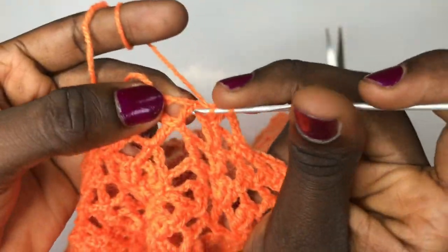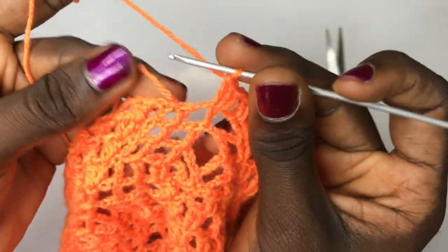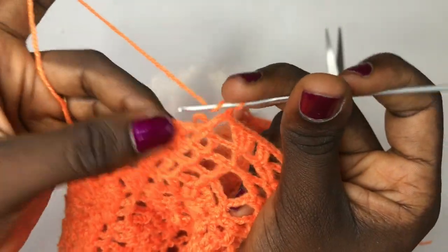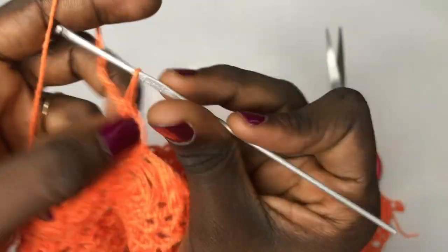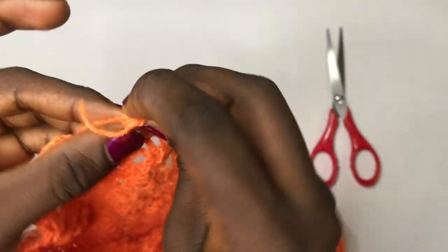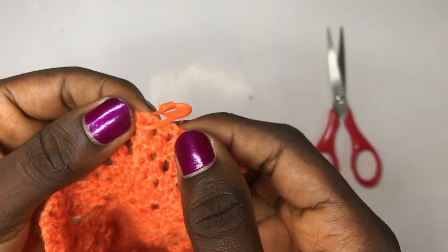Place three double crochets in the same exact space. After that, chain one, skip this, double crochet directly on top of where you cut off, chain one, skip this double crochet, double crochet into the next, chain up your regular four, single crochet in the middle, chain up your regular four, double crochet on the very first double crochet. Continue until you get to this side. You actually leave the middle — you will not be putting any stitch into the very middle for the three splits. Put your stitch marker at exactly where you end.